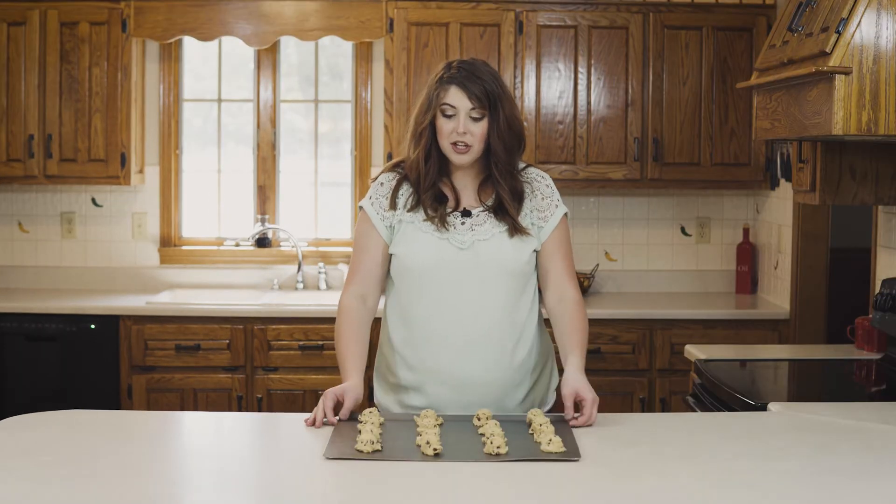So now that we have our cookies on our cookie sheet, we are going to put these in the oven. You want to set your oven to 350 degrees, and you'll bake these for about 11 to 13 minutes.